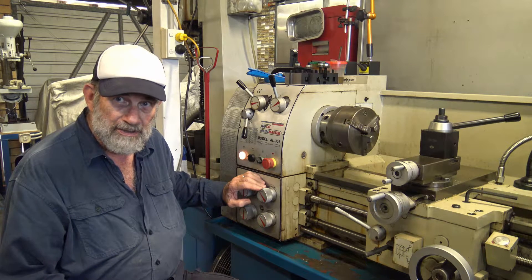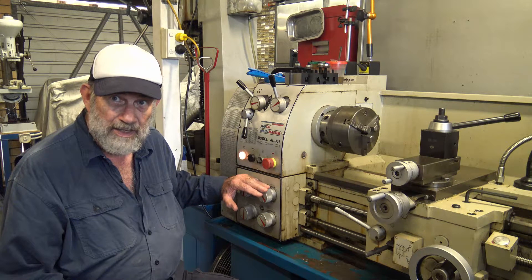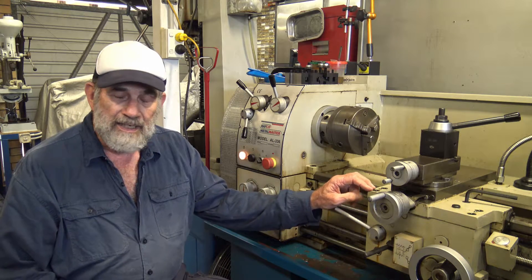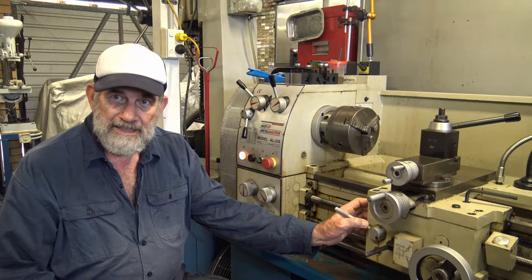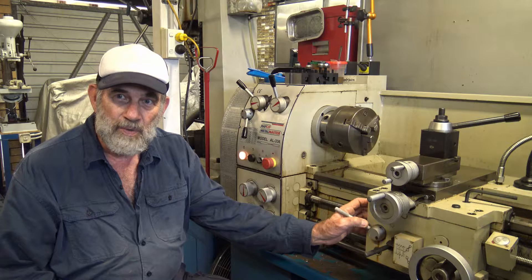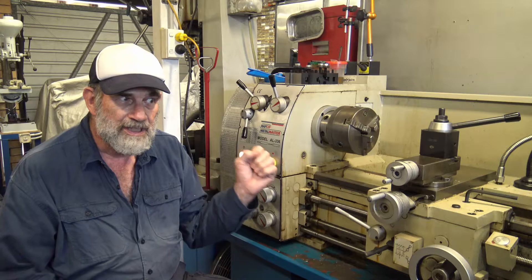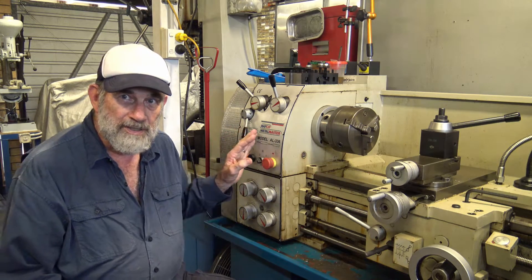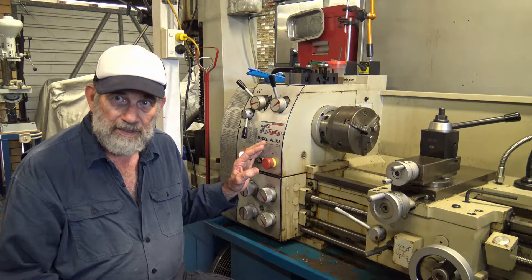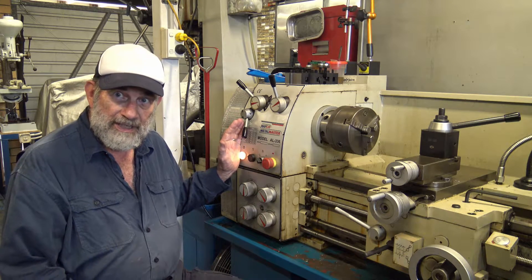It also has a quick change gearbox that runs in oil — another area for an oil change. Finally, the apron on the saddle contains a small gearbox or transfer case which also runs in oil, and that's another area for an oil change. As well as that, there are numerous points around the lathe that need manual lubrication. So let's get started.